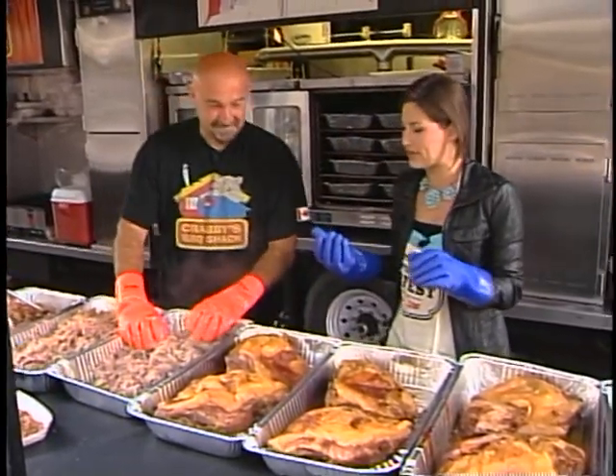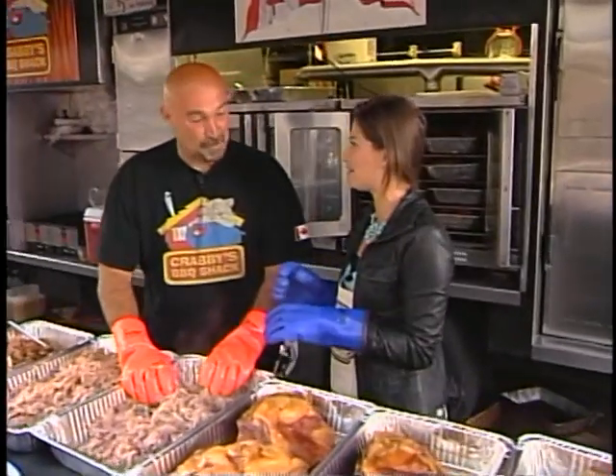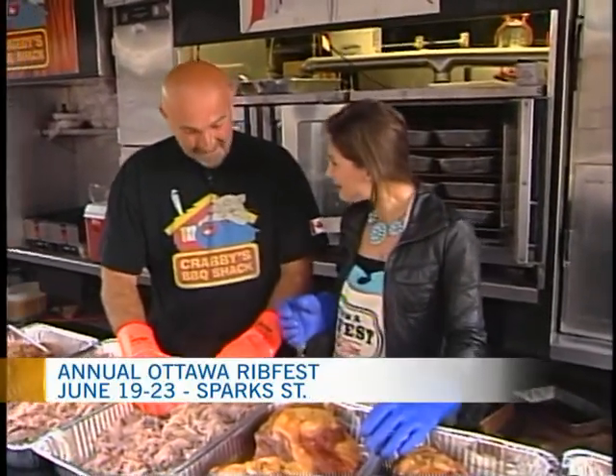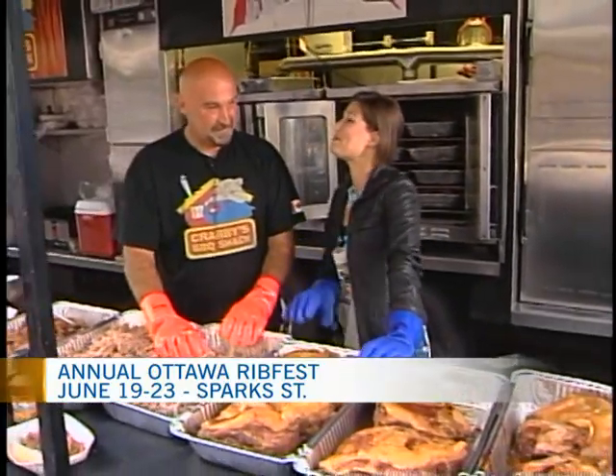I've got the owner of Krabby BBQ Shack here at Ribfest, George Kapolidis. Good morning. It's nice to see you again this year — you and I first met last year. But how many years have you been around?